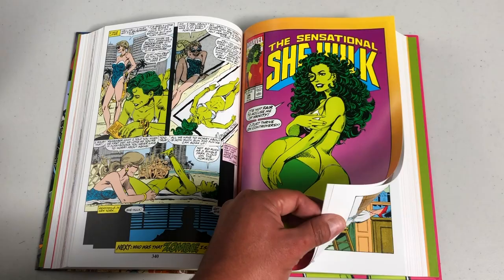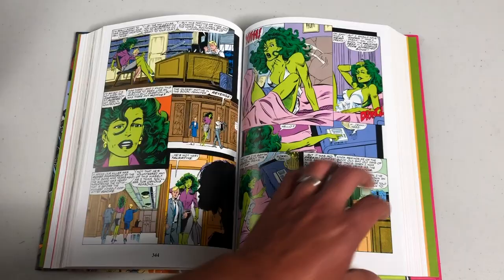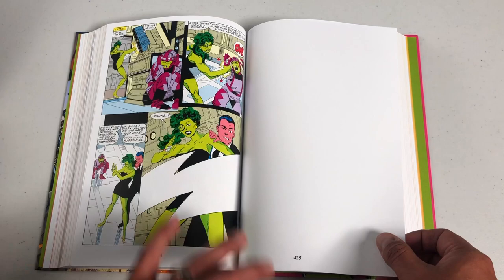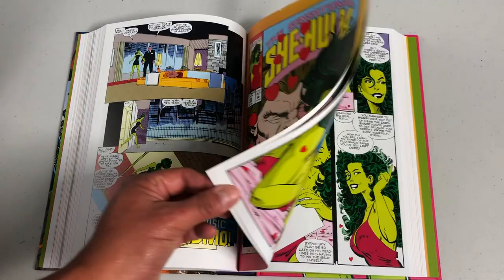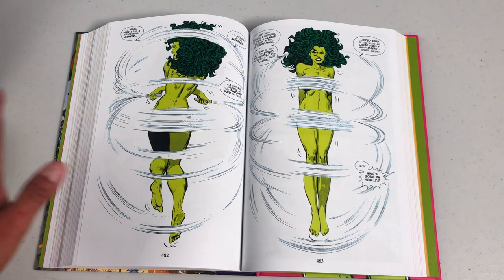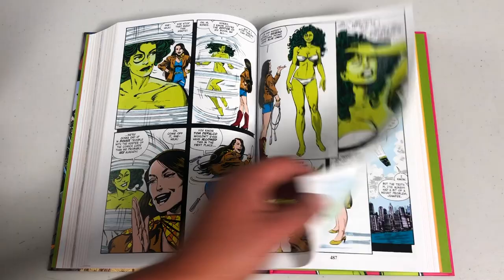There's a controversial Demi Moore-inspired cover — she was nude and pregnant on a Vanity Fair cover, and John Byrne did something similar here. There are a lot of things in this series that push the Comics Code Authority. There's an issue around number 40 where she's jumping around — classic John Byrne pushing the envelope, similar to the snow-blind issue in Alpha Flight. She acknowledges the fact that she's in a comic book, which is interesting because Dan Slott later did the same thing in his She-Hulk issues but handled it a little differently.